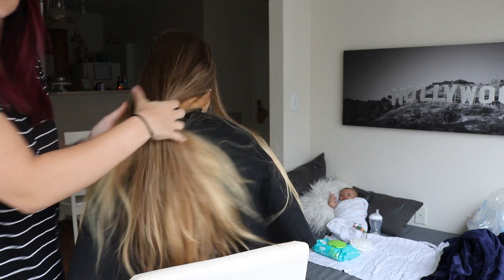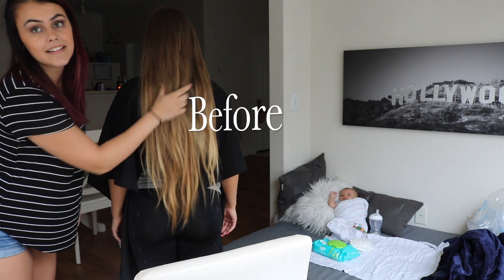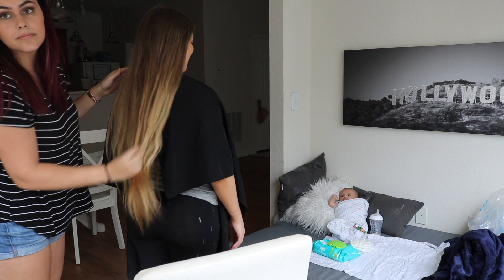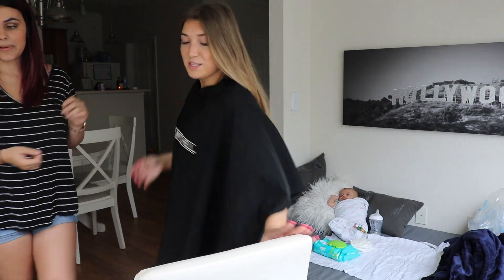You need to stand up — it's too long. So guys, this is the before.